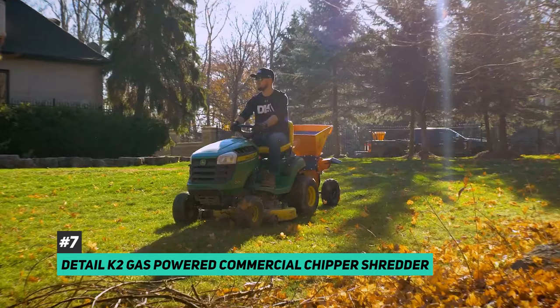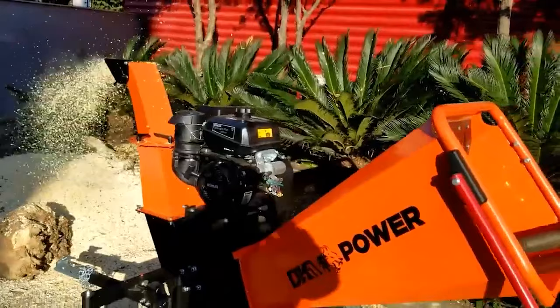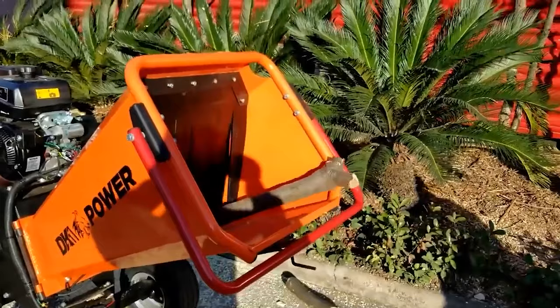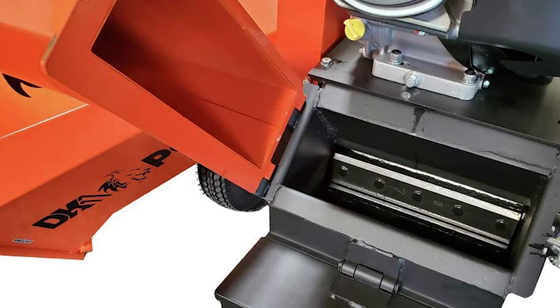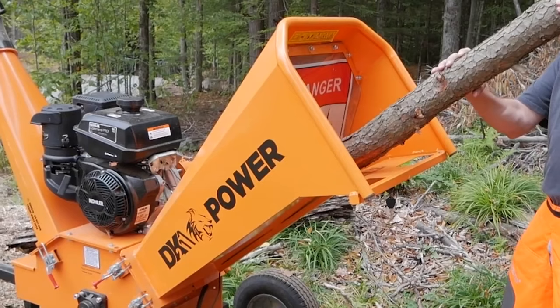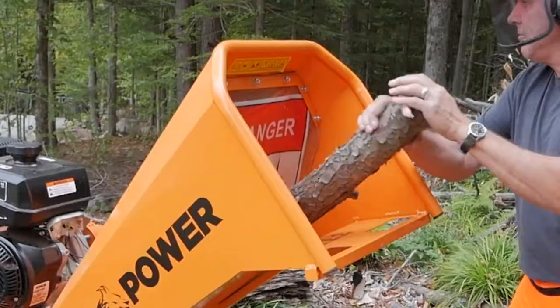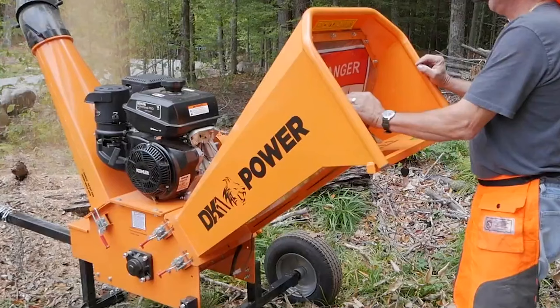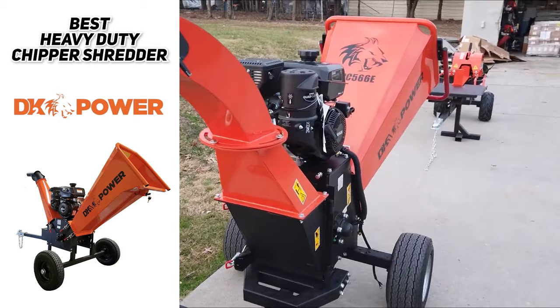The Detail K2 gas-powered commercial chipper shredder is the best heavy-duty one on the market. If you invest in this monster of a machine, you can chew branches up to six inches in diameter. It has a self-feeding side chute that grabs branches and pulls them into the spinning blades. The chips shoot out at a discharge chute positioned at a level that a pickup truck bed can catch them directly. With approximately a 12 to 1 reduction ratio it also produces chips suitable for mulching. The K2 comes mounted on its own DOT-approved trailer, includes a built-in locking steel toolbox with keys, and comes with safety glasses, ear protection, work gloves, and all the tools you might need to manage the machine with minimal assembly.